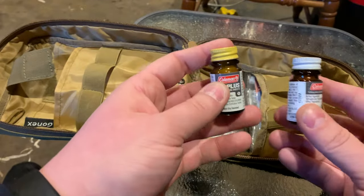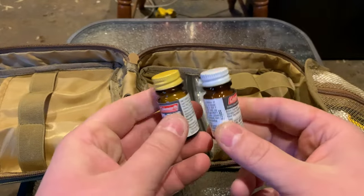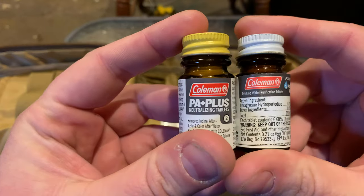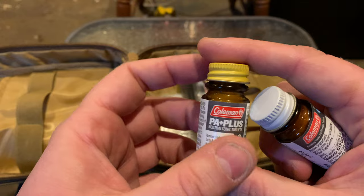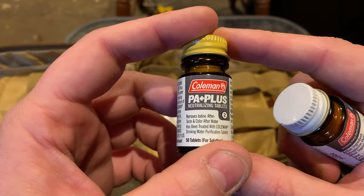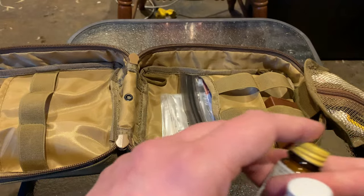Water purifying tablets — one is the purifying tablets, and this is the PA Plus for clarity of the water and taste. If it's some nasty gnarly water you're purifying, this will be really useful to make you feel like you're not just drinking iodine. Water purifying tabs.